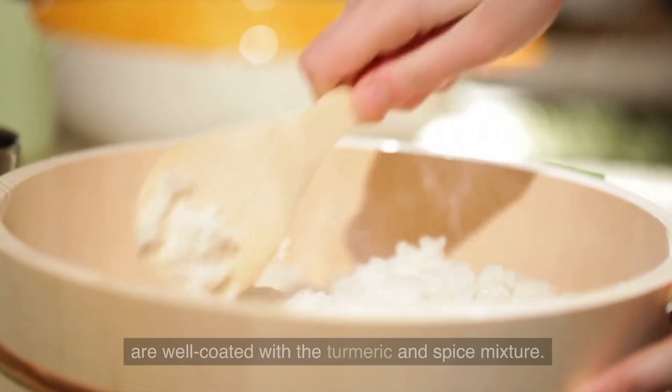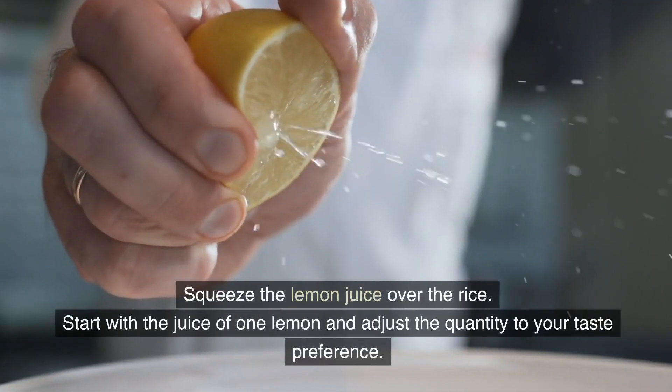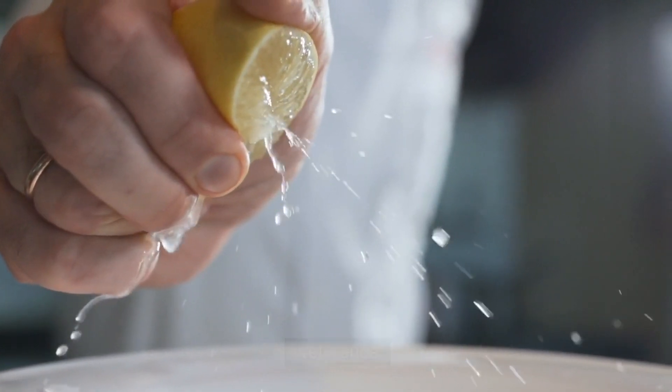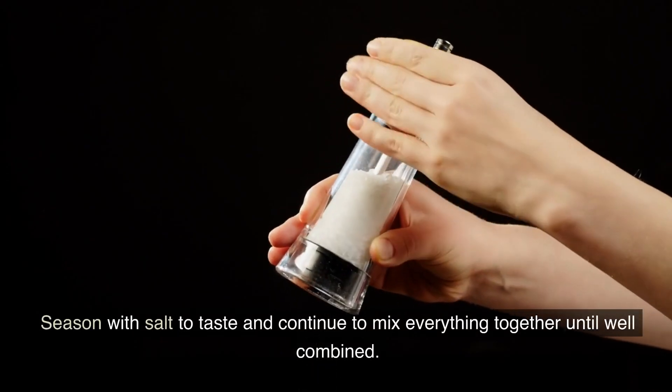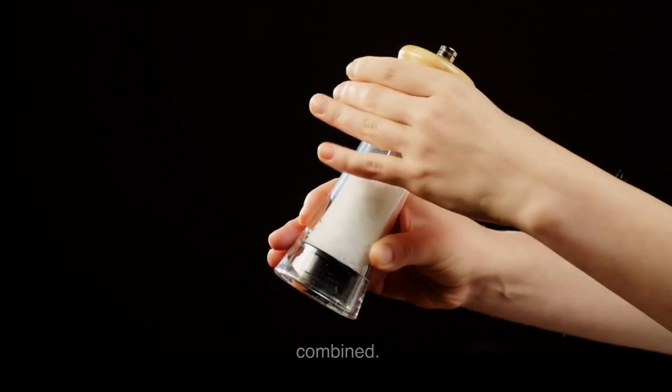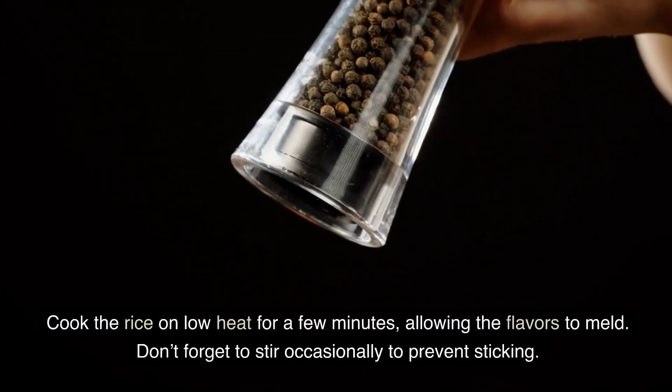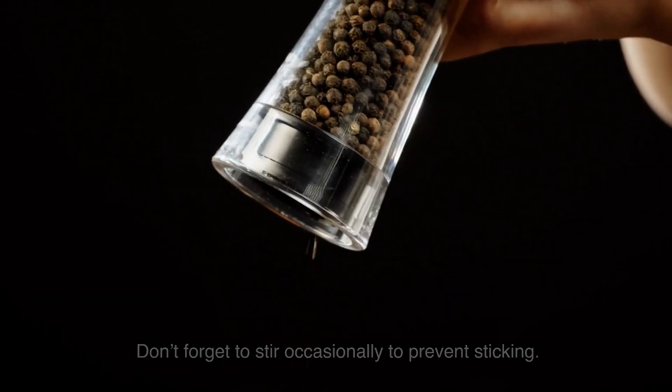Squeeze the lemon juice over the rice — start with the juice of one lemon and adjust the quantity to your taste preference. Season with salt to taste and continue to mix everything together until well combined. Cook the rice on low heat for a few minutes, allowing the flavors to meld. Stir occasionally to prevent sticking.